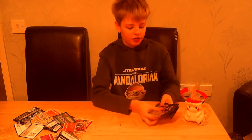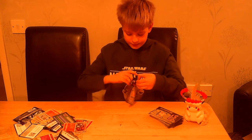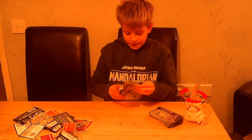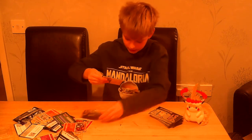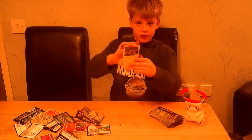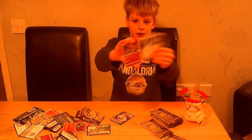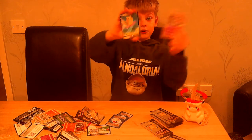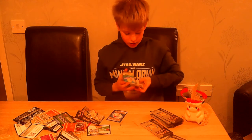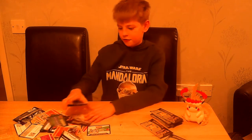Now we have our eight Celebrations booster packs — this is our first one, hopefully we can pull something really good. Every single code card is white in this set. We have a Zekrom, Dialga, Xerneas, and Surfing Pikachu V. The rates for classic collections are supposed to be about one in every three packs.